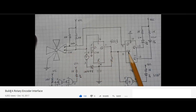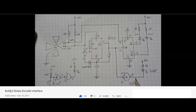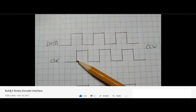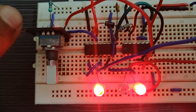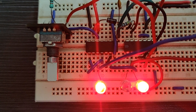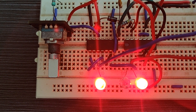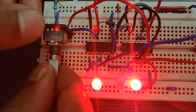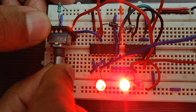I found the circuit for debounce and direction detection in a reference video — the link is attached in the description. I have connected the direction detection circuit as shown in that video. This is the rotary encoder which takes 20 steps to complete one rotation. This LED glows for clockwise rotation, this one for counterclockwise rotation, and this one blinks for each step. Let's test it — I have to rotate slowly to see the blink on camera.